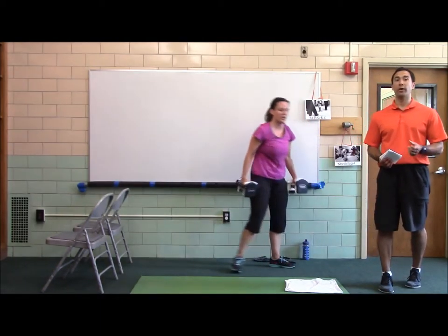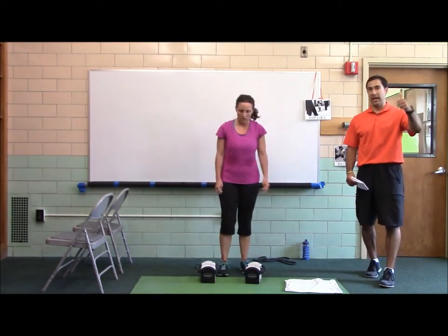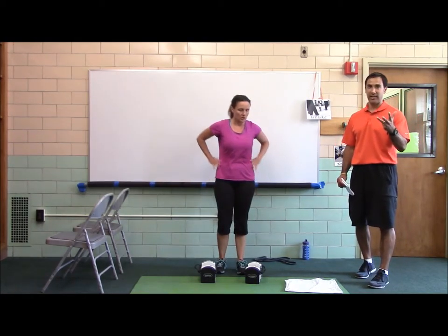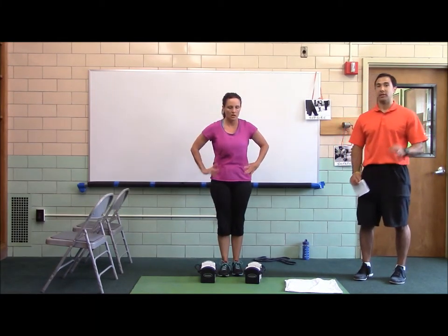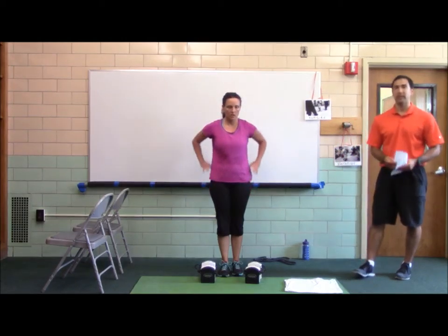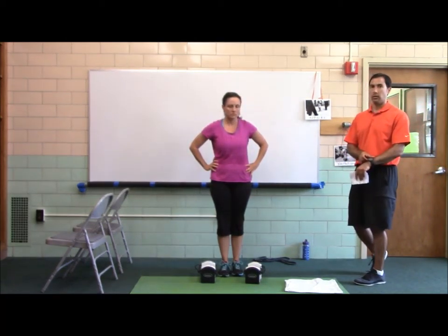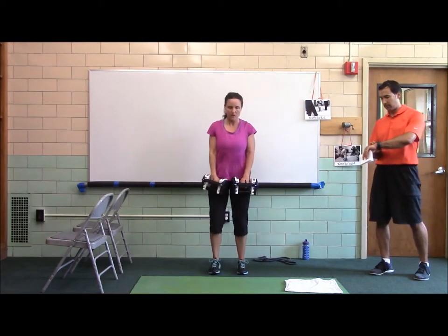Next we're going to do the workout B dumbbell complex. This is the snatch grip — palms down today. Hang jump shrug, hang high pull or hang speed snatch, offset stance RDL left, offset stance RDL right, bent-over row, push-up plus. She's going to do as many rounds in three minutes as she can. Goal is two plus three — so to get two full rounds plus three extra sets. That will be the goal. All right, now we're ready. Set. Go.